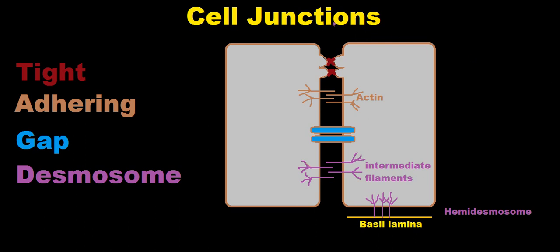Cell junctions hold cells together and function in different ways. The four types of cell junctions we're going to talk about today are tight junctions, adhering junctions (also known as anchoring junctions), gap junctions, and desmosome junctions. A tight junction holds the cells very tightly together, and it prevents the passage of molecules and ions through the spaces.